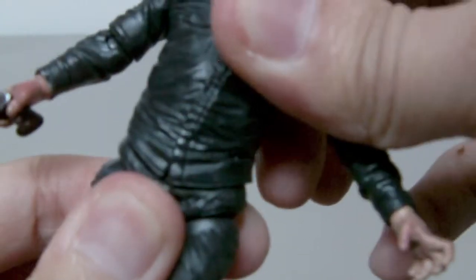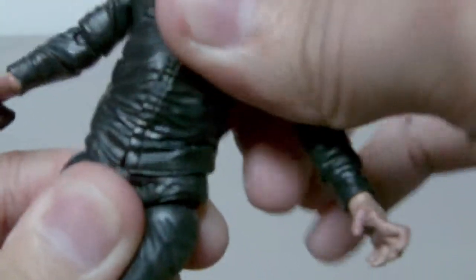With the way the figure is sculpted, the ball-jointed hip doesn't move very much. It doesn't move as well as the standard 3-inch 3-quarter figures.